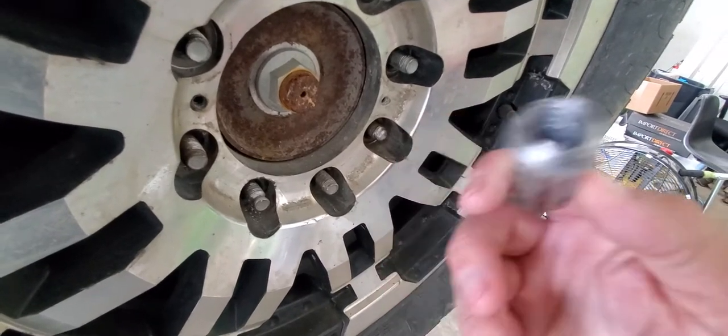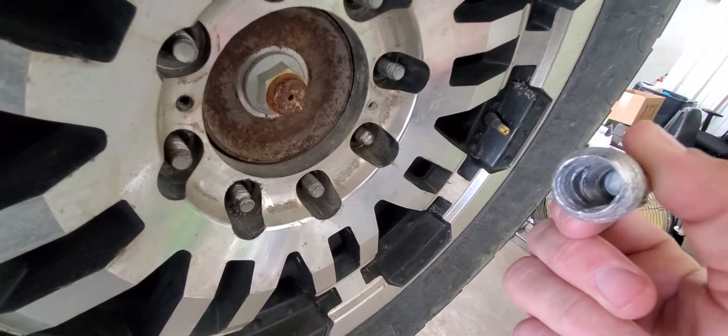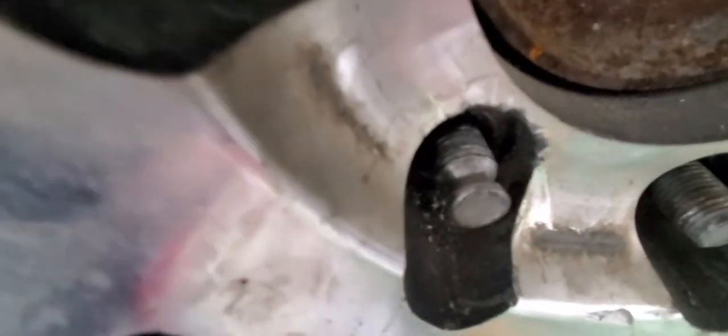It looks like crap down in there, but let's see if I can get it to focus. I'm a little jittery from all my morning coffee — I haven't eaten any breakfast yet. But you can see that thing's toast. And if you look, that thing is toast.